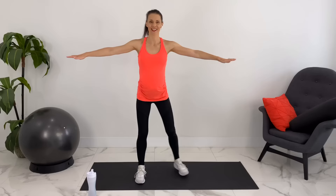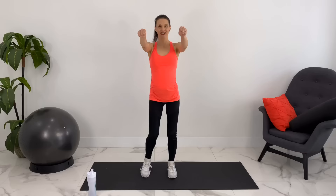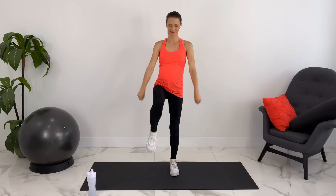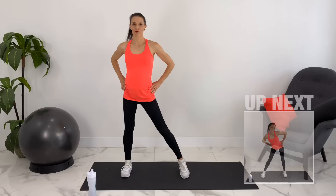Let's start standing up for our warm-up, getting up carefully. We are going to tap behind and cross our arms in front, just getting the blood flowing. Let's do some knee pulls — you can bring your hands down, core engaged as the knee comes up. We'll do a couple more here.